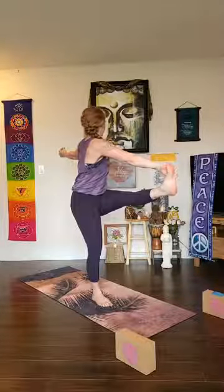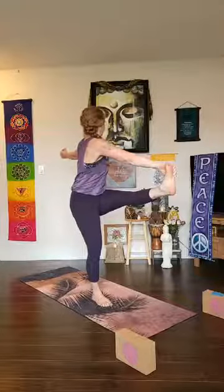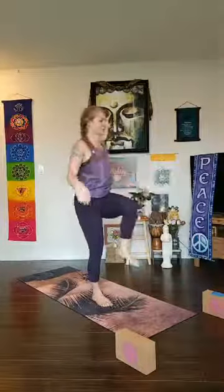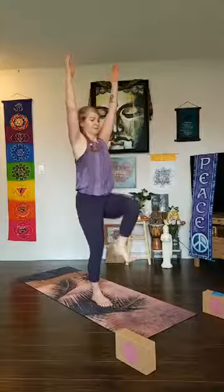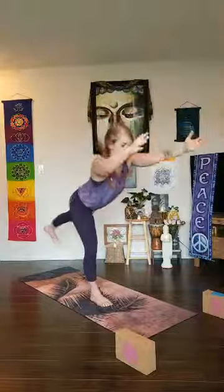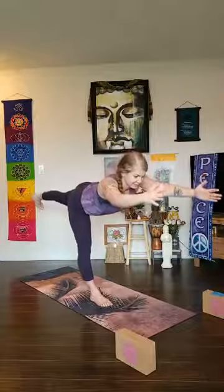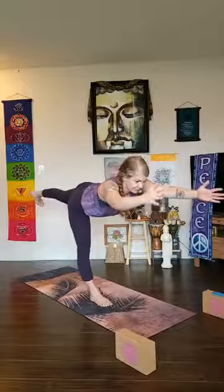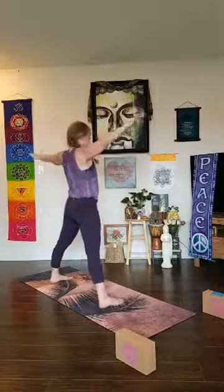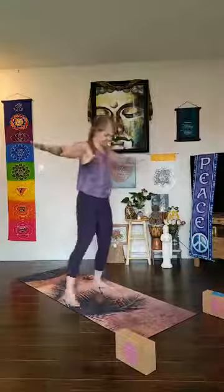Bend your knee, reach your arms up, hinge at the hips, reach forward and back — a lot of stability in that standing leg. Virabhadrasana three, then step all the way back. Open up to the long edge of your mat, make a big star shape. I'll turn to the front so you can see — you're facing the left side of your mat. Hands come to your hips.